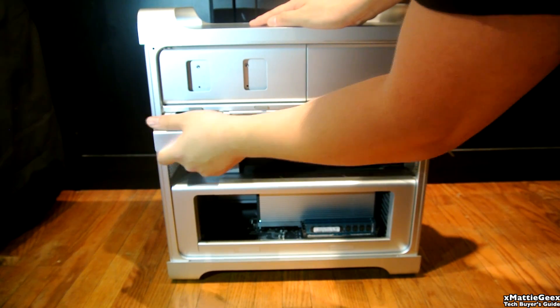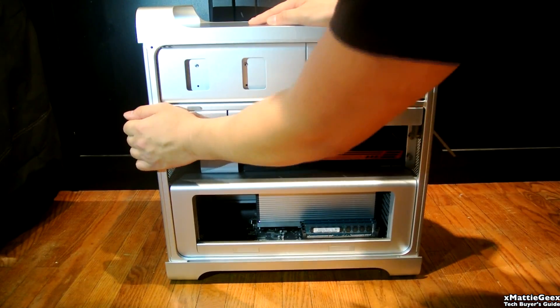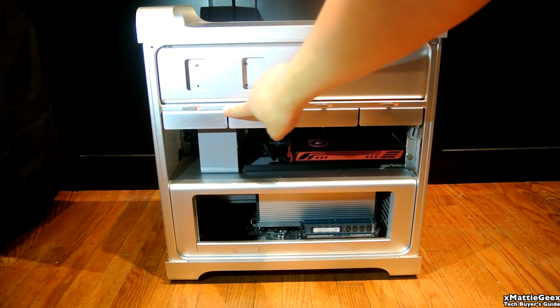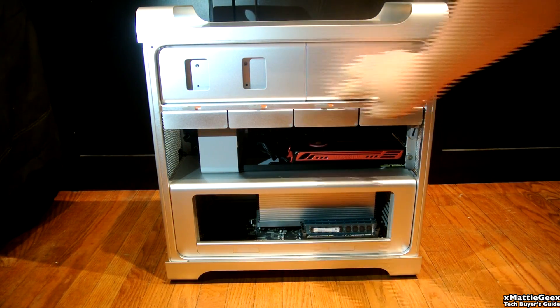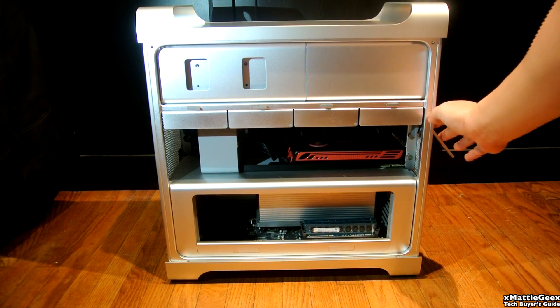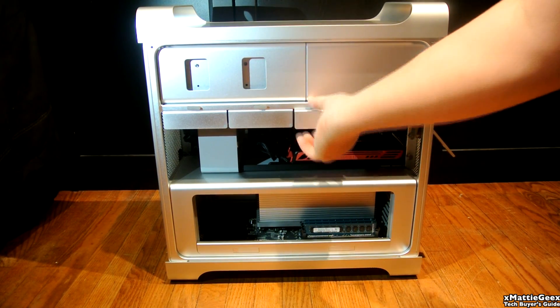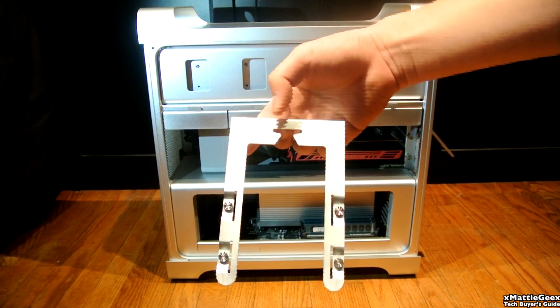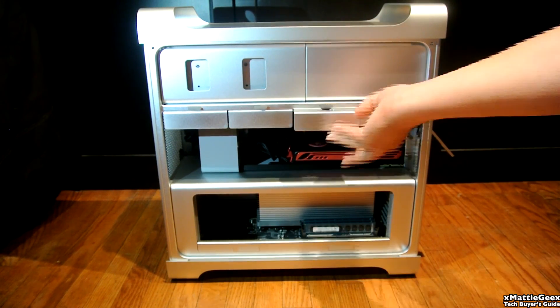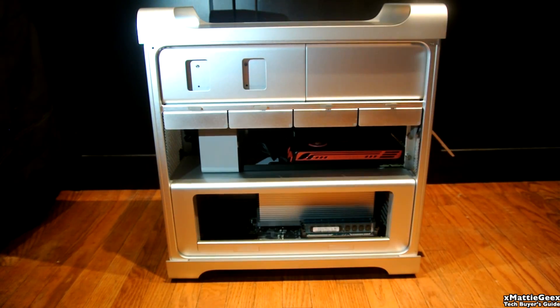I'll be replacing that with a solid state — it's going to be an OCZ at 250 gigabytes. And if you move that tray or latch, every single hard drive is secured in place. Then if you undo it, they're unlocked, which is a nice feature. I'll be removing one empty bay just to show you what it will look like — an empty sled. Pretty nice design. Putting everything back in.